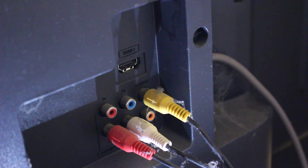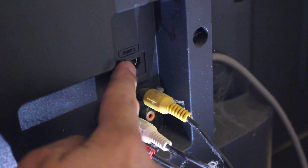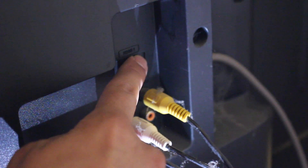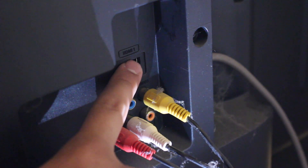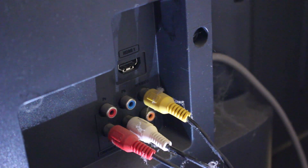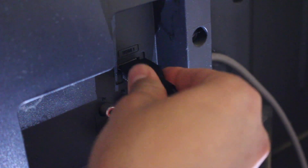As you guys can see, the HDMI port is right there on our TV — it even says HDMI 1 next to it. Remember the number of the HDMI slot you inserted in because you will need to go to that channel on your TV once we turn it on. We're going to go ahead and insert the HDMI cable into the TV.